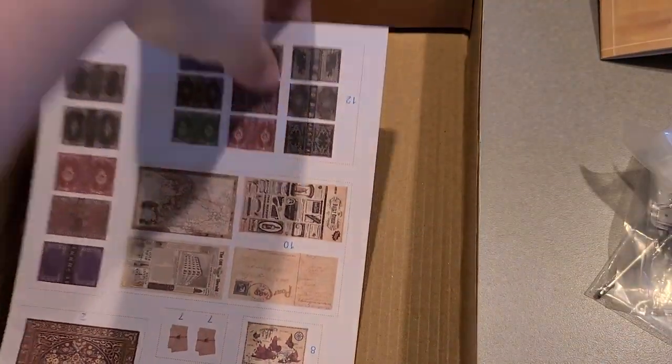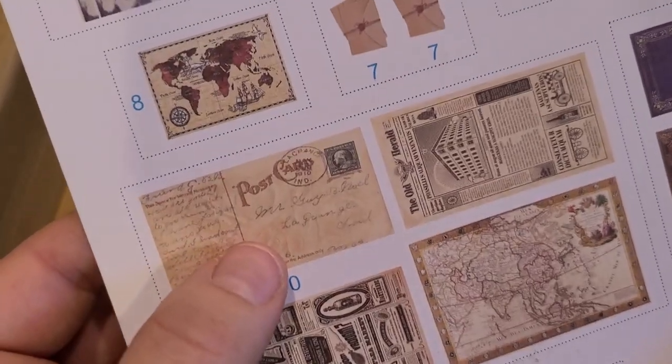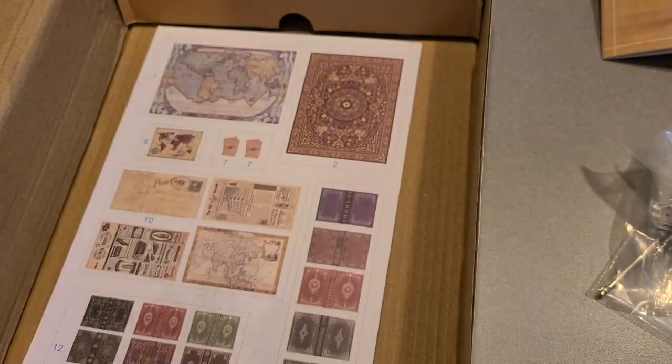These are the little pieces that you tear off to actually make the books — this is where you're going to need your scissors. You cut off these things to hang them and set them down. Look at all these cute little book covers that you just go through and apply. I think it's an awesome item and I cannot wait to get started.